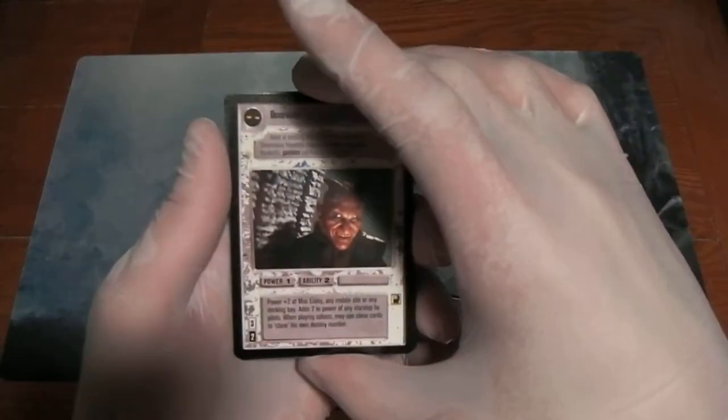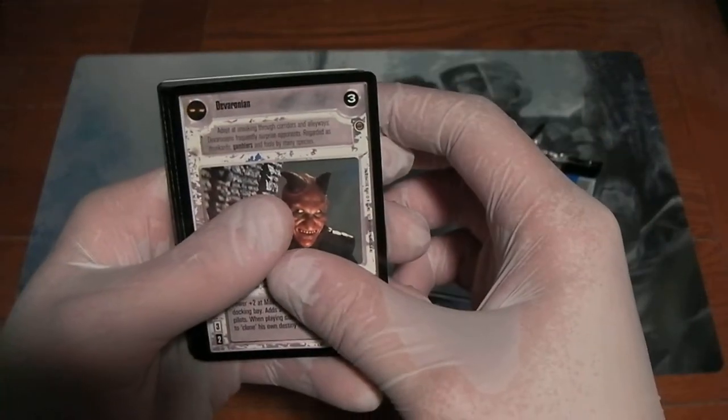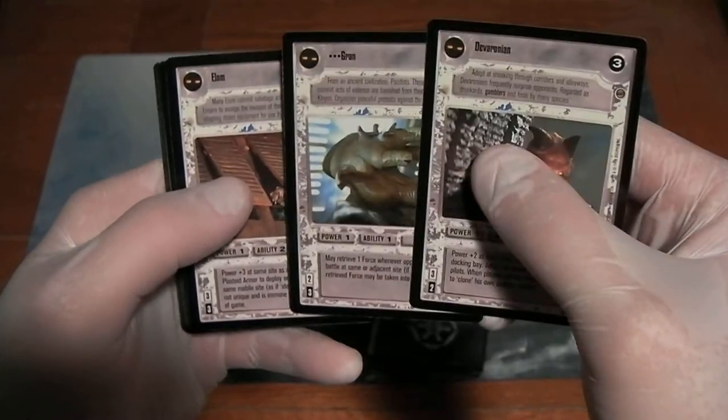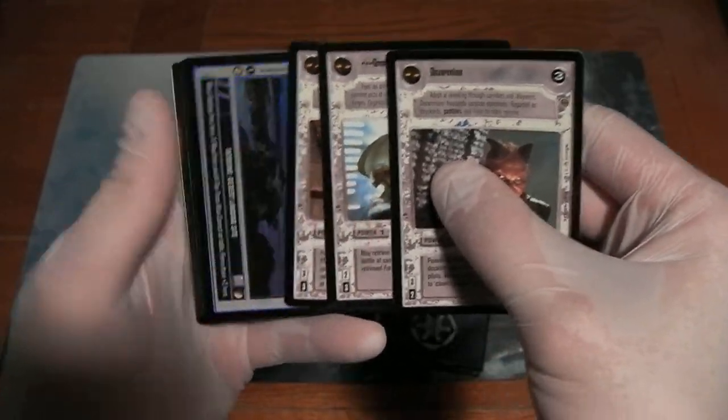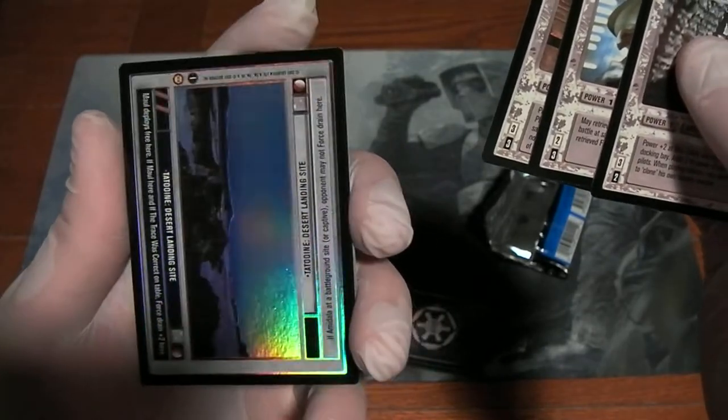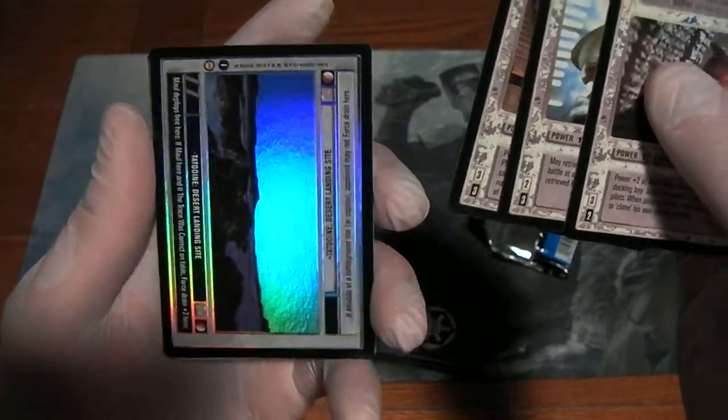Next up are the three Jabba's Palace cards: Deveronian, Gran, and Elam. And then we get to the foil of course — Tatooine Desert Landing Site. Very shiny, very nice.